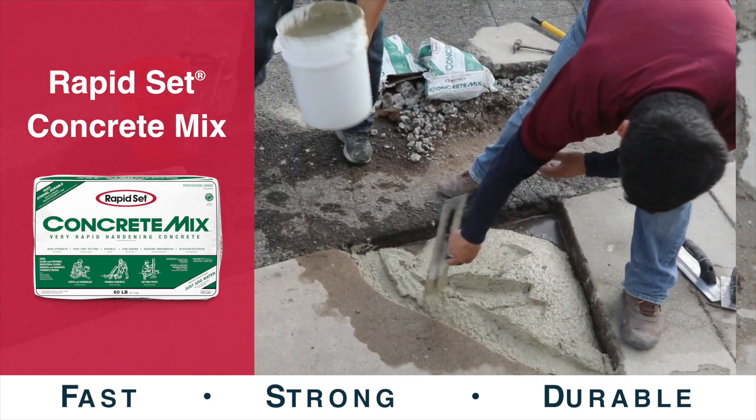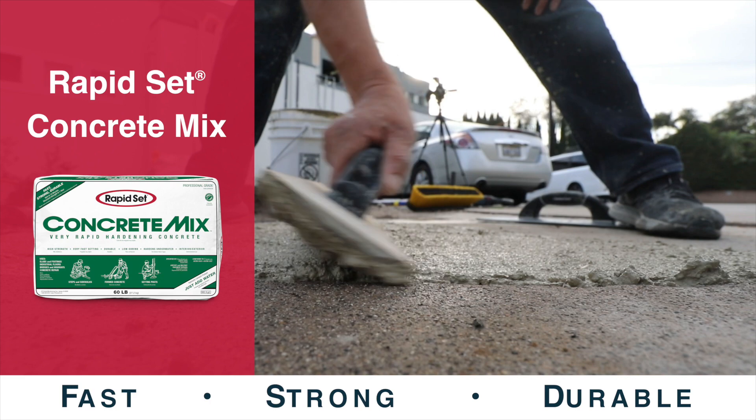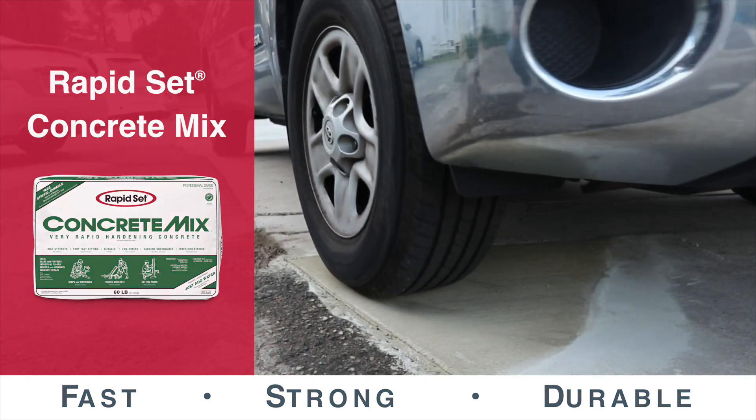This versatile product is best used for general and structural concrete repair, construction of pavements, formed work, footings, setting posts, industrial floors, and machine bases.